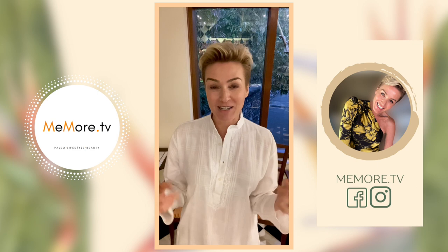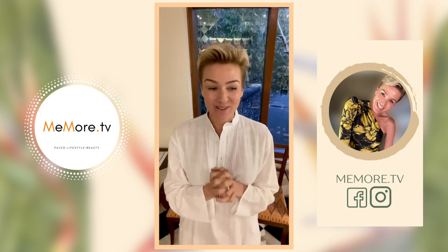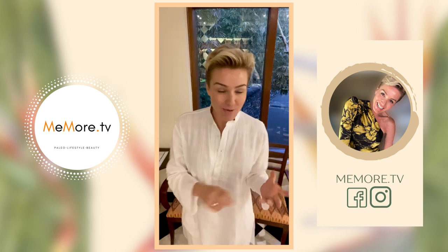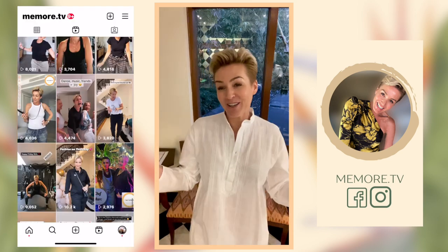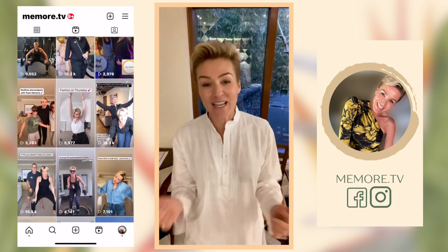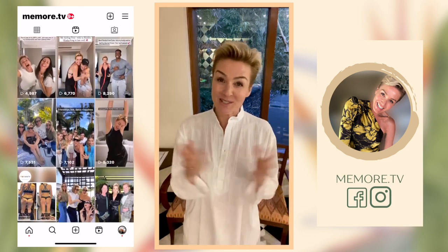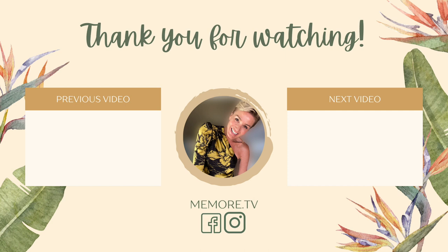If you'd like to see my full experience, I'll slide the card in so you can have a look. Don't forget, I make videos about paleo beauty and lifestyle. And if you pop up to Instagram, you can see me dance every now and then. If you've enjoyed this video, please give me the thumbs up and don't forget to subscribe. If you want to see my full experience, I'll see you next time. Bye.